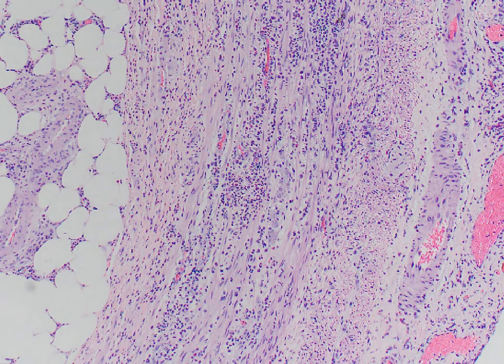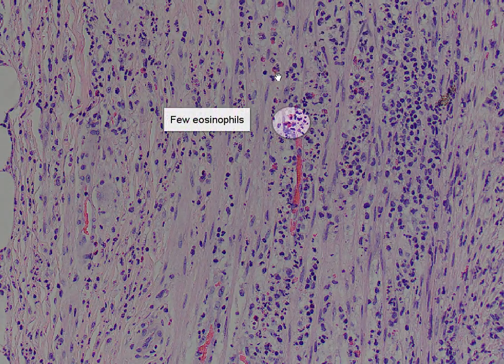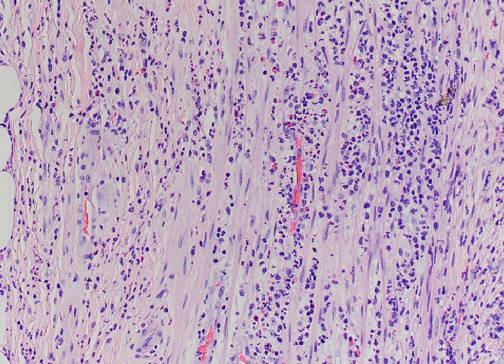At this power, we can appreciate that many of the cells have multi-lobed nuclei, and we also see occasional bright red spots, which are likely to represent eosinophils. At higher power, we can readily appreciate the neutrophils here, which are actually quite numerous, accompanied by scattered eosinophils with the bright red granular cytoplasm. So this is characteristic of acute appendicitis.